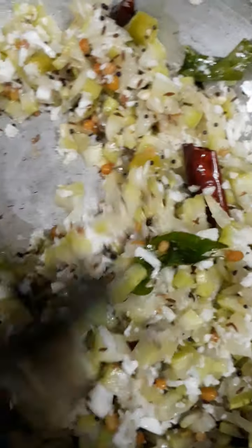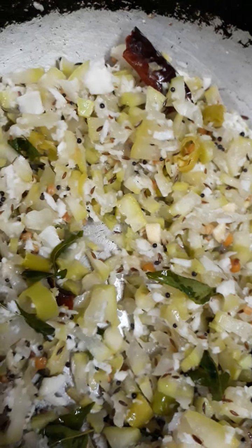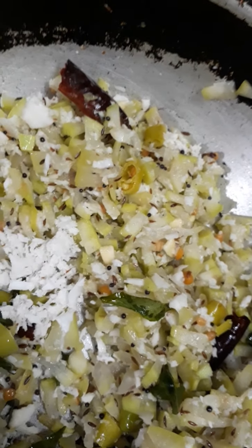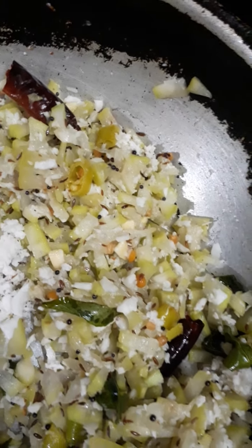We'll eat the bread. I hope my family can enjoy this.